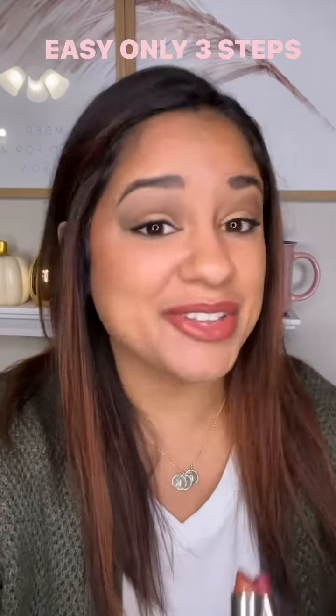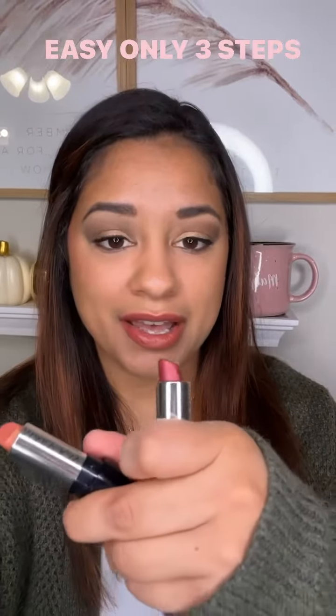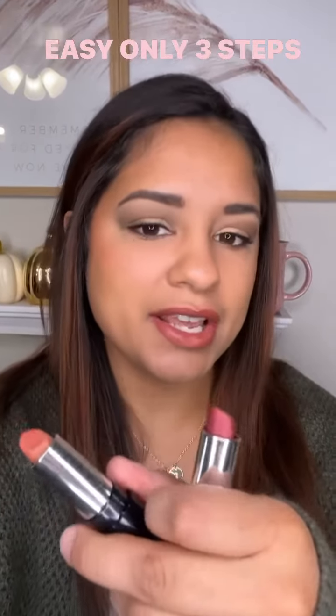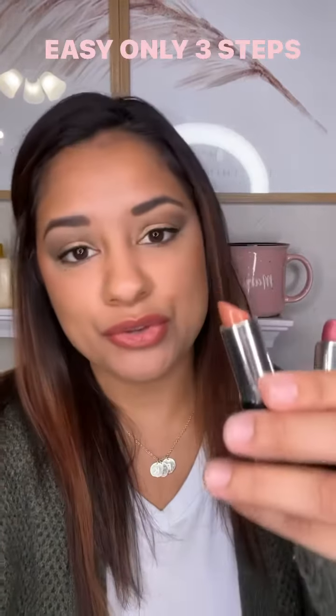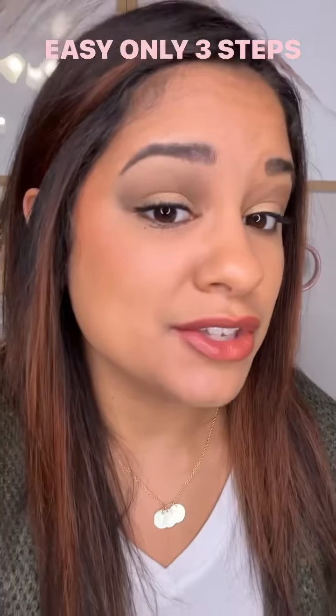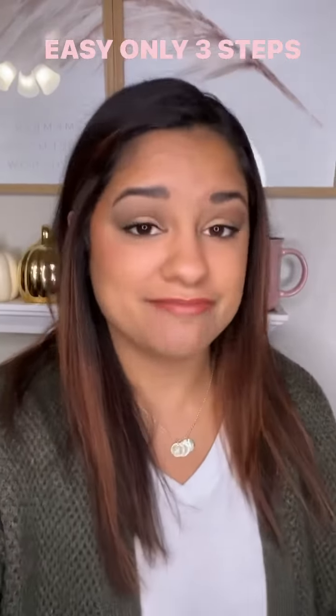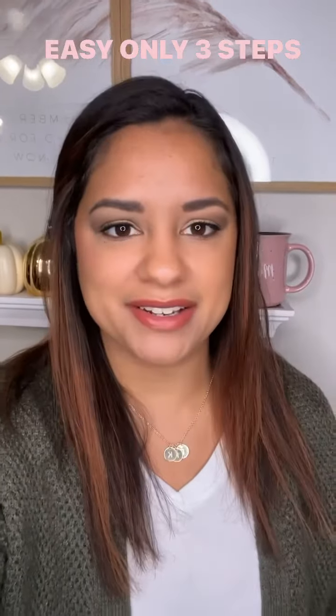Now, for this lip color, I literally just made this on the spot, so hear me out. I used Appleberry, which is this red-purplish kind of shade, and then on top of that I used Rich Truffle, and it made this cute combination. I think it goes so well with the eye look and just the look in general. I mean, you can't go wrong with it.